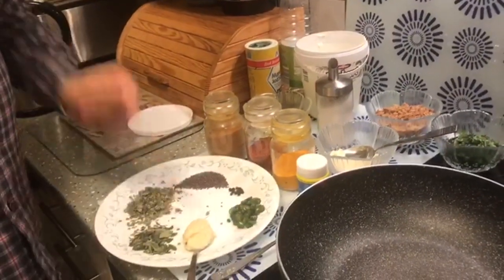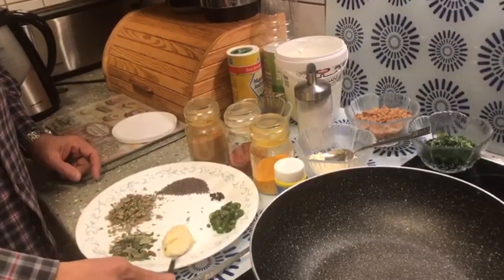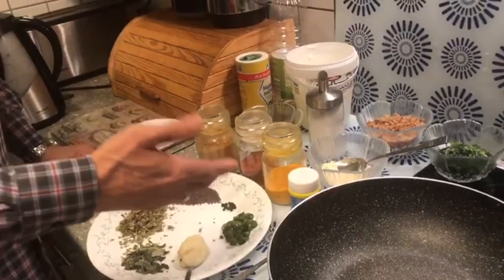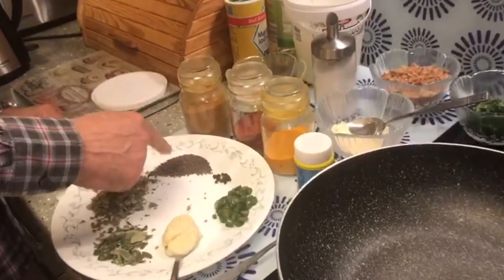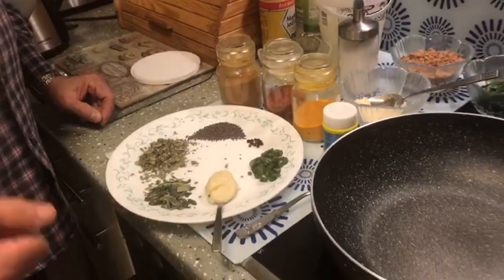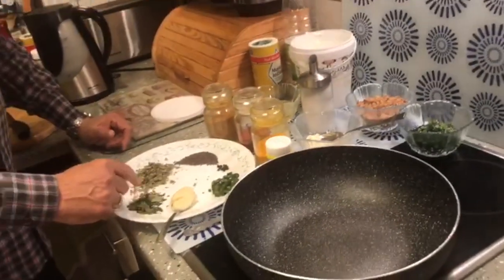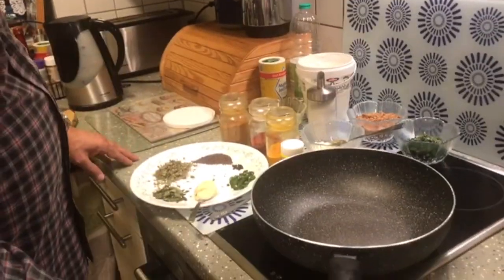Over here I have ginger garlic paste — if you want you can chop ginger and garlic separately. I've got 1 teaspoon full. I have taken 2 green chillies, but depending on how spicy you want, you can take more or less. Along with that I have taken about 8 peppercorns, 1 teaspoon of mustard seeds or rye, 1 eating spoonful of kasuri methi, and about 10 to 12 curry patas.